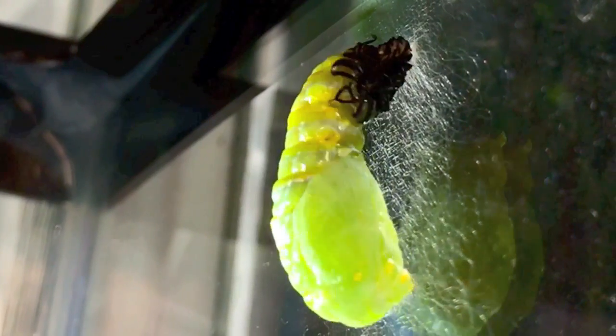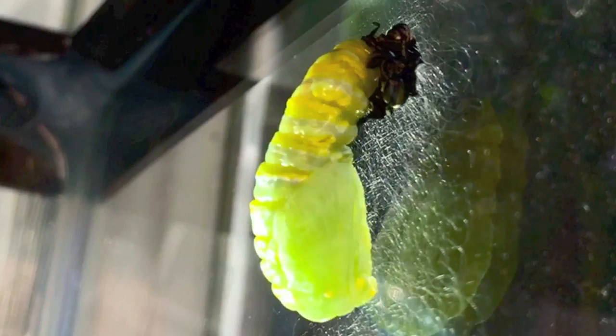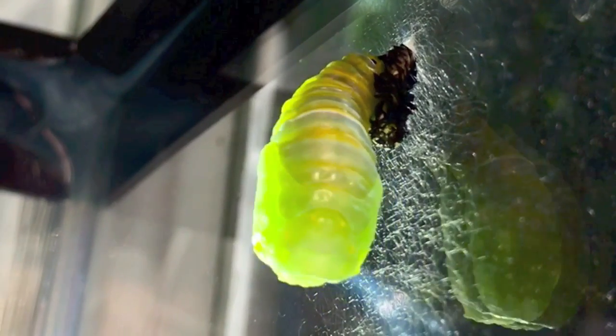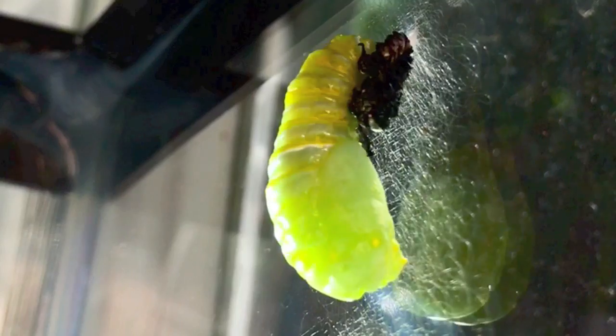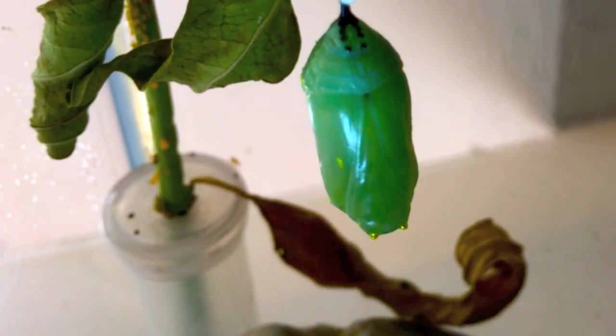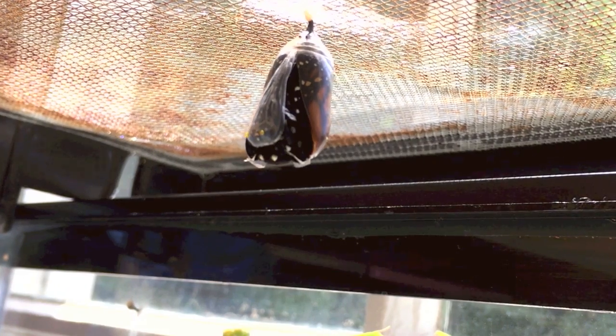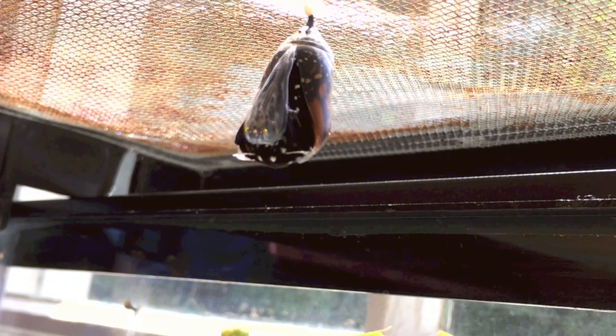A jade-green casing protects the pupa during its next 10 to 14 days of amazing transformation into a monarch butterfly. When the chrysalis becomes translucent, outlines of wings show up, and our butterfly is ready to appear. The chrysalis cracks open and out comes the monarch, clinging to its shell.